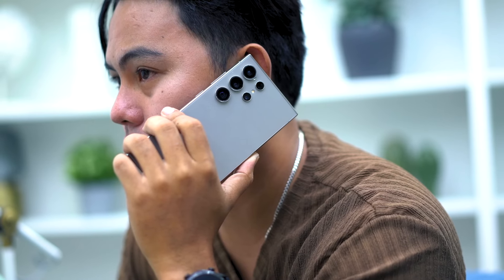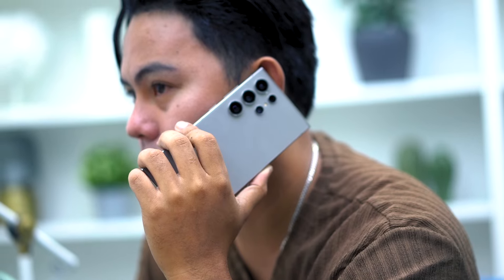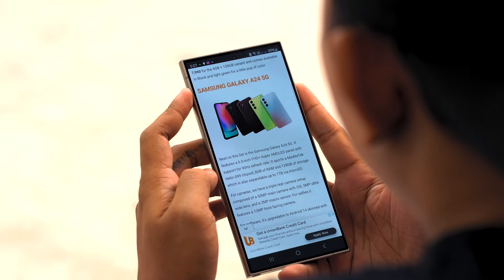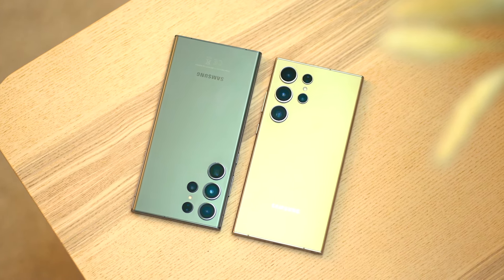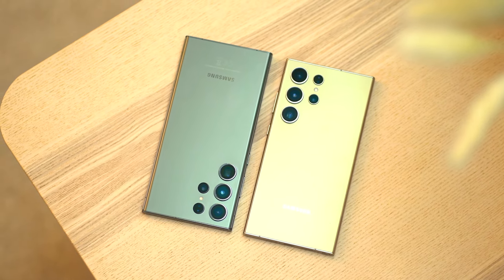Leave it to Samsung to offer the widest connectivity options available in a smartphone. You get dual 5G support, Bluetooth 5.3, NFC, GPS, and Wi-Fi 7 support. Because of the close partnership between Samsung and Google with the Galaxy AI efforts, Samsung Quick Share is now integrated with Google's Nearby Share, meaning compatibility with other Android devices. SIM card configuration can be set to SIM 1 plus SIM 2, SIM 1 plus eSIM, or dual eSIM.